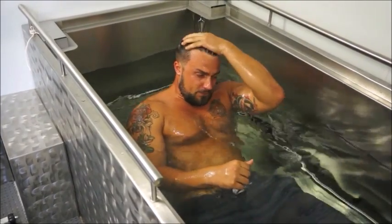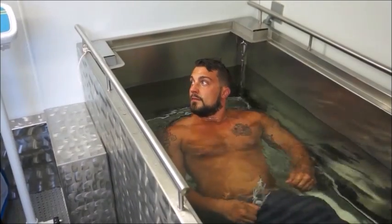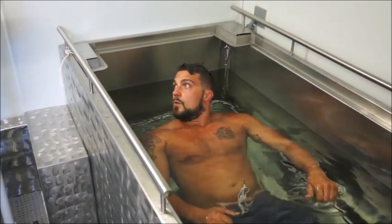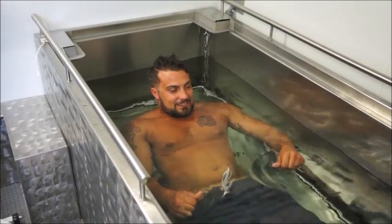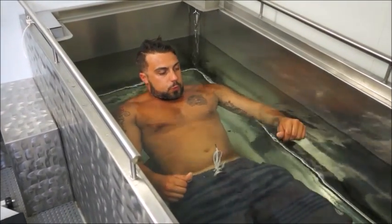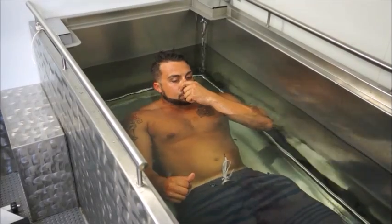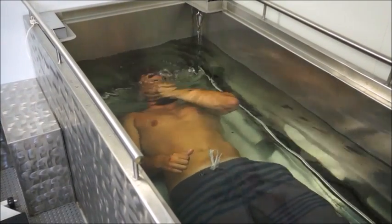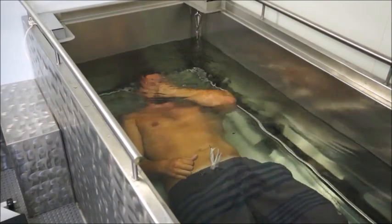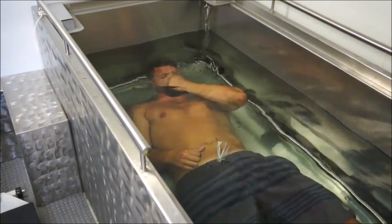Good. How did you feel about that? Good. Do you need any more air out? Yeah, I'll try it one more time and get used to it. For sure. Nice — knees down, just lower yourself gently.